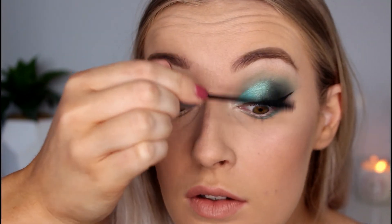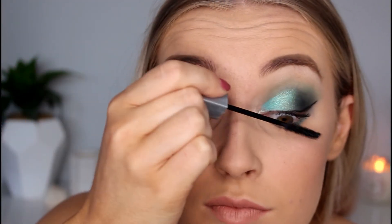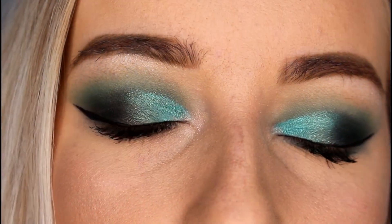My camera just cut out so I'll say again — I'm going in with my Maybelline New York Illegal Length Fiber Extension Mascara and coating that all over my lashes. For those of you who would go for a look like this, I hope this video helped you guys out. I hope you all have a wonderful day. Peace out!